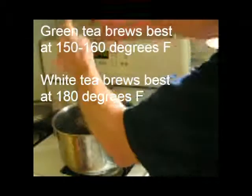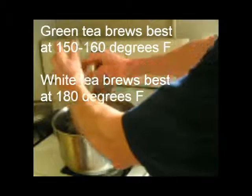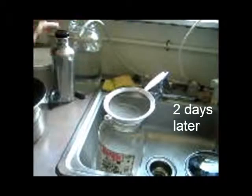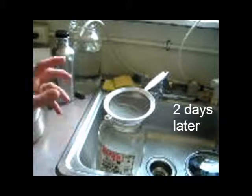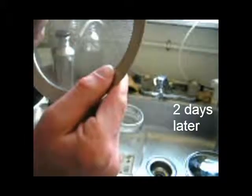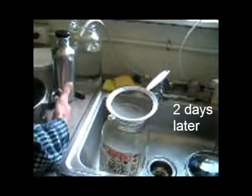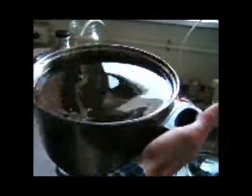Now I dump in my used tea leaves from the week I brewed tea for myself. These leaves are used and I didn't use any white tea this time. Important: don't use any dawn soap or detergent — even the residue will kill the SCOBY. I have a micro screen filter to filter out all the leaves from the pot that I boiled.